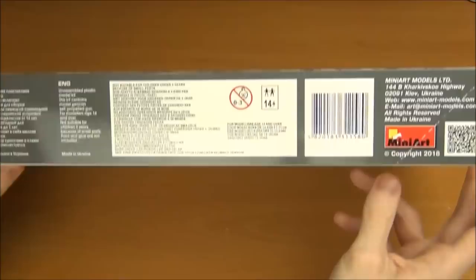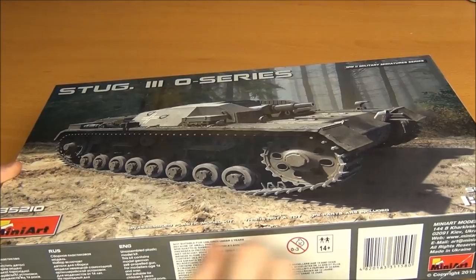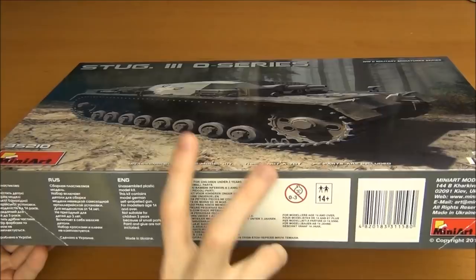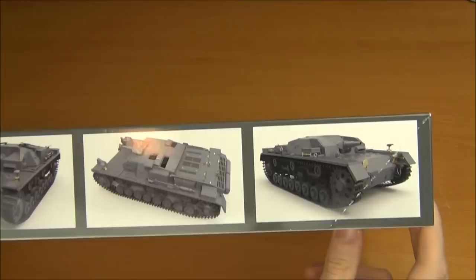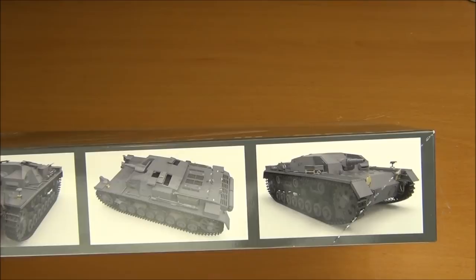The box is a standard size but not very tall — fairly compact. It's not like a Dragon StuG 3 kit where you basically get a full Panzer 3 plus a StuG 3. This kit is fairly straightforward in that you'll use most of the parts, though there's still some sprue parts for the Panzer 3 kits included. The box sides have box art and the kit name. On one side you can see 3D renders of the finished model — nice photo-etch details, workable Model-Cast style tracks, and a fighting compartment interior similar to Dragon kits.